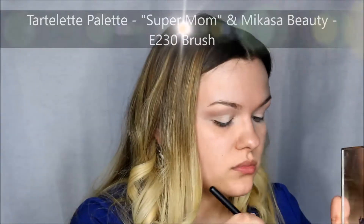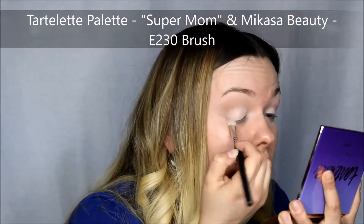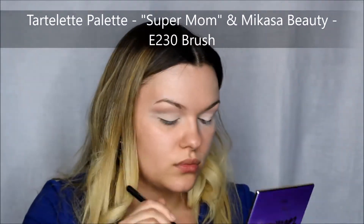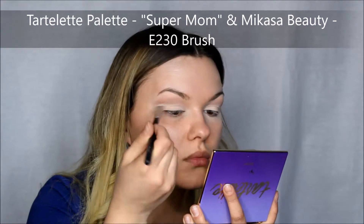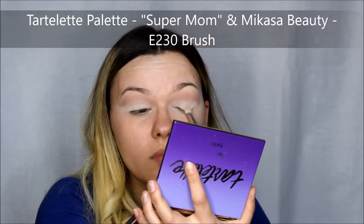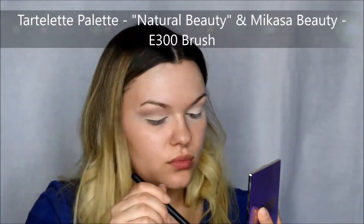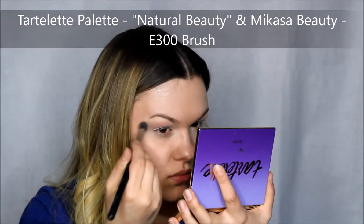I used the same Super Mom shade on my lid because hers was also very light there and it was almost like a cut crease looking makeup, so that's the look I was going for as well. And then I added a little bit more of a purple shade between the light color and the transition shade just to make everything flow.